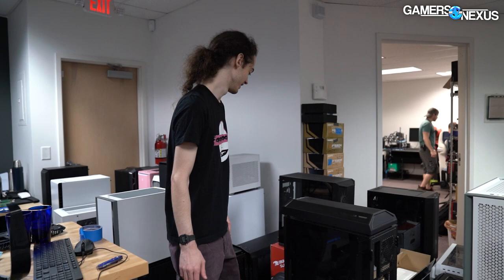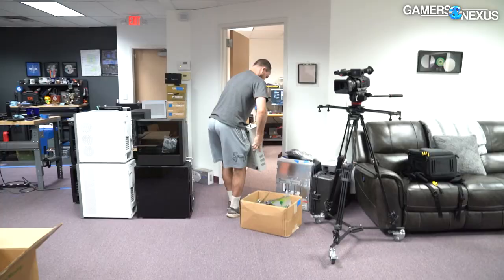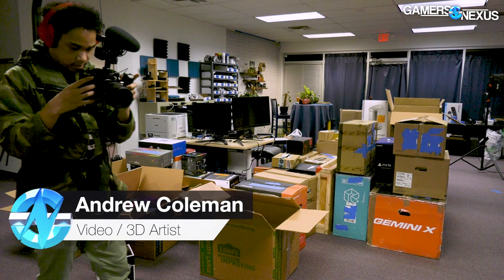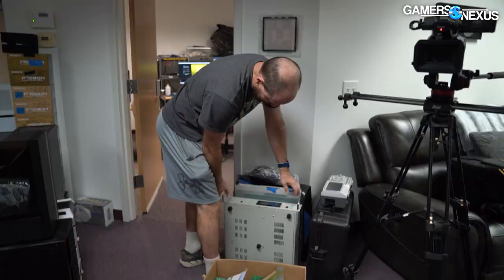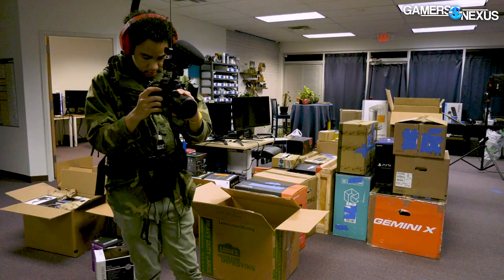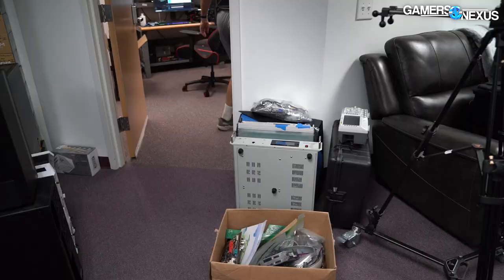Did you move all of these? Yeah. It's like two-thirds — maybe three-quarters. See, we can rack mount this stuff. How cool would that be if we rack mounted everything at the new place? Just got little equipment racks, just rack mount everything. That's gonna be awesome.